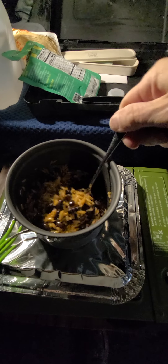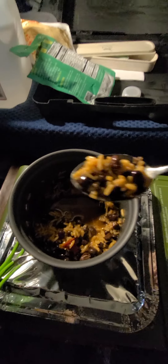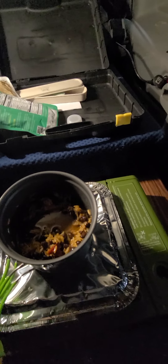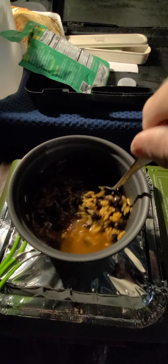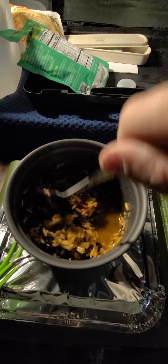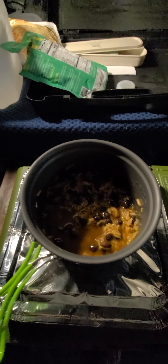Hold on. That looks good. I'm going to take a bite of that. Mmm, tastes good — just not hot enough. Just got to let it heat a little more. Bring that to a boil.